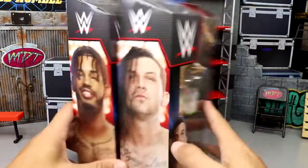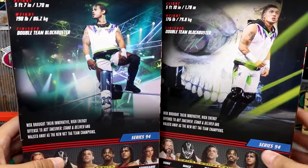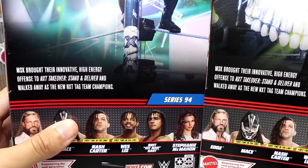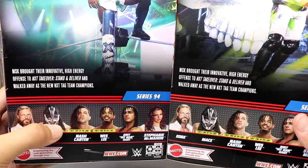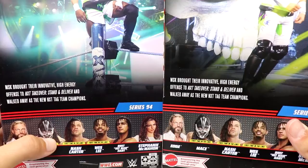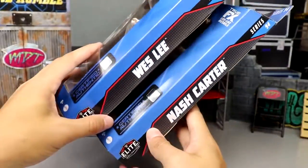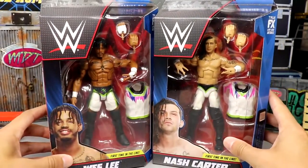On the side of the packaging you have both men, and again on the back you have both men in matching gear looking pretty good. There's a little bio you can pause to read. Apparently this is from NXT Takeover: Stand and Deliver. The rest of the figures in the line — if you missed Edge and Bret Hart from yesterday, definitely go check that out.